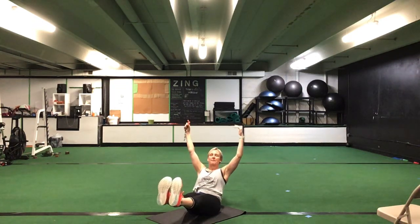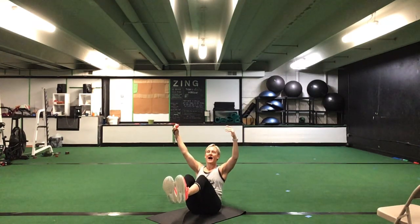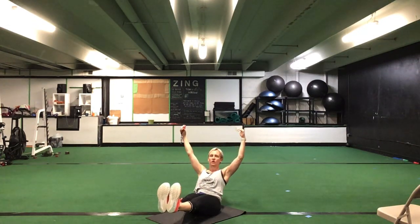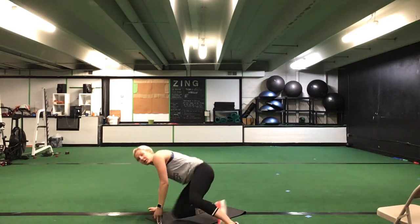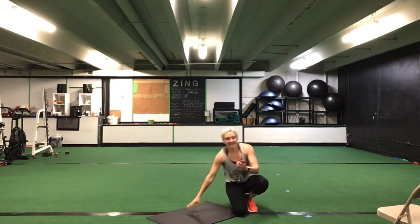Hold up. Suck that belly button in towards your back. Good. You can bend your knees if you need to, you can sit up a little higher. Whatever you can do to challenge yourselves here with this Egyptian hold. Great job, you're halfway there. Good. Ten more seconds. Five seconds to go. Time.